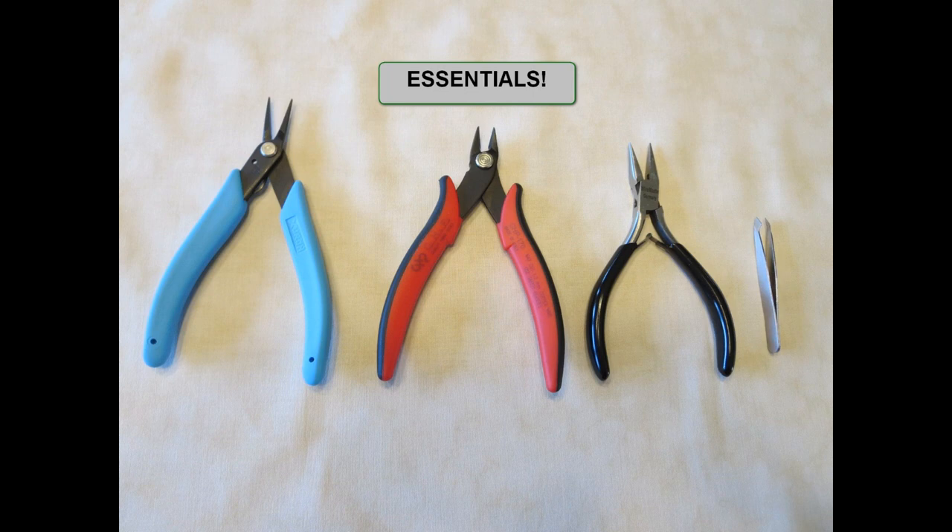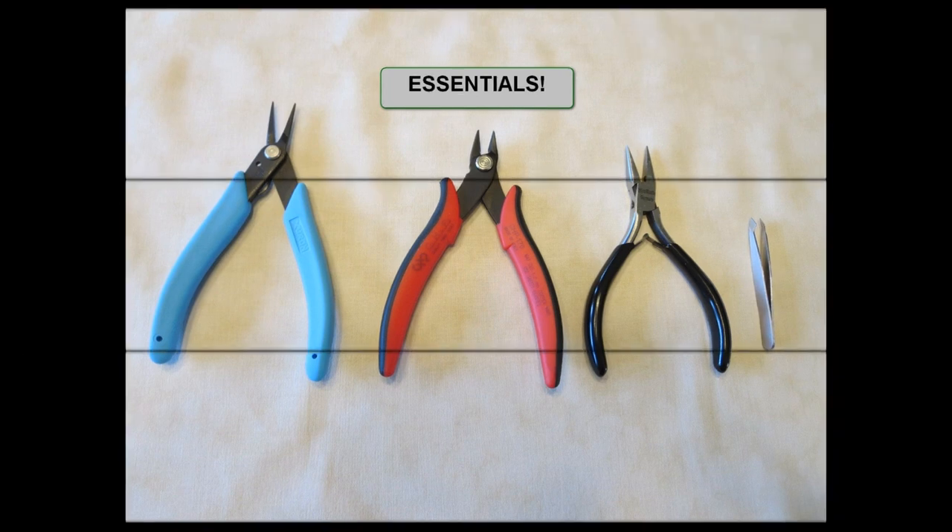On the left is tweezer nose pliers, followed by flush cutters, followed by chain nose pliers, followed by small tweezers. 90% of the time when I'm building a Metal Earth kit, you'll find one of these essential tools in my hand. We'll look at each one individually and take a closer look.